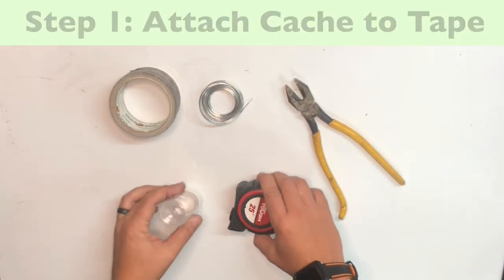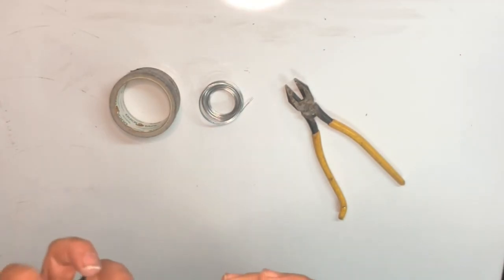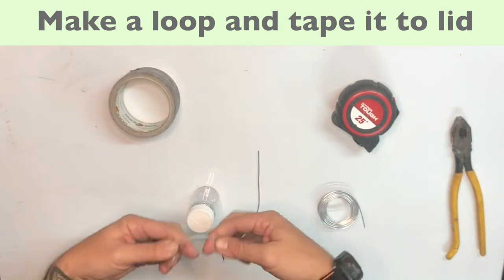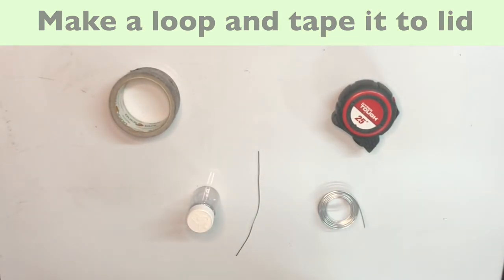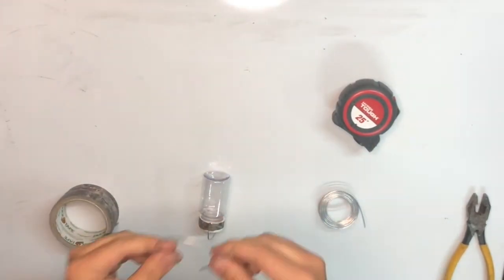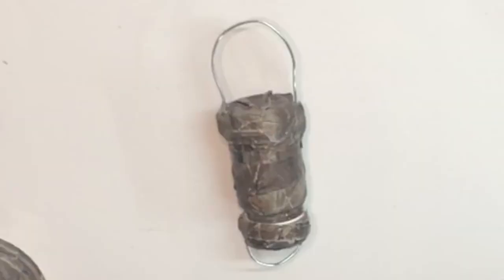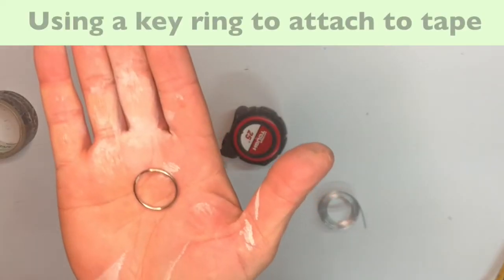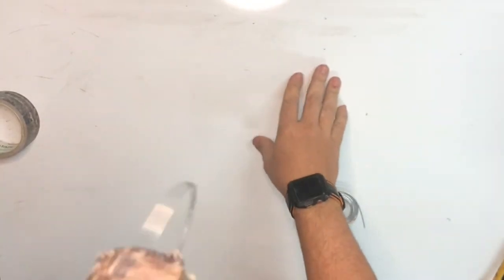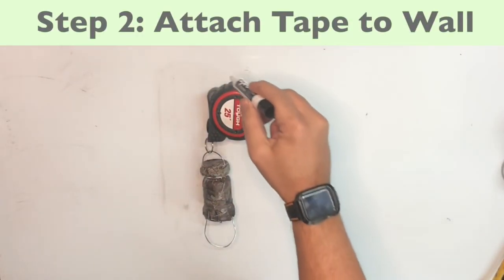Step one of the build is going to be attaching our geocache to our measuring tape. We're going to have to put a wire on each side of this geocache. I went ahead and used a key ring instead of the wire for attaching to the measuring tape, and this gives it a little extra play so that it doesn't get twisted and break the measuring tape over time.